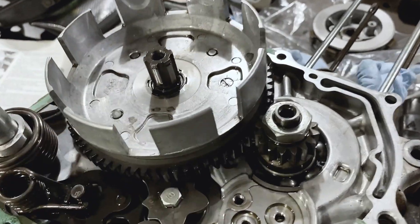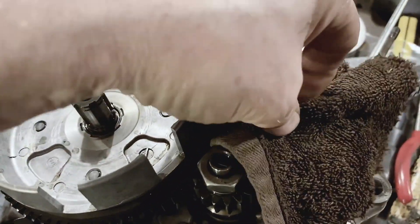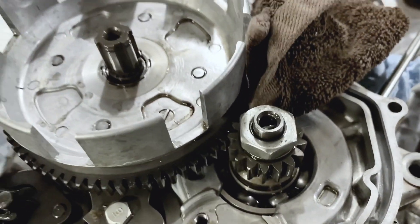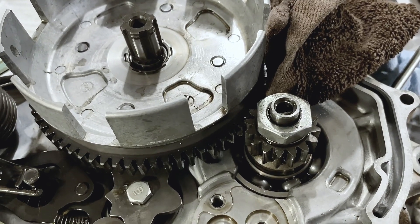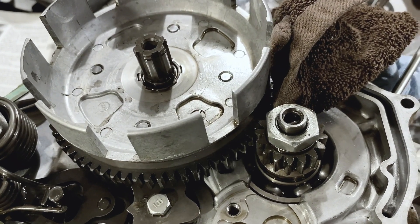Gotta take off a nut, but it's on a spinning shaft. What do you do? Take a rag, stuff the rag in between the gears, and it will jam up. It is a perfectly good solution that will hold the gears while you impact that nut off. Impact wrenches are a great thing and work a lot better than a normal wrench.